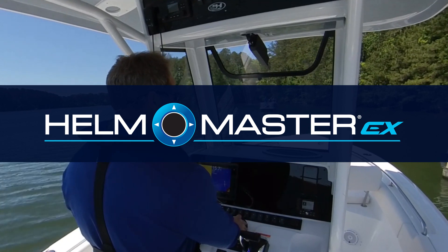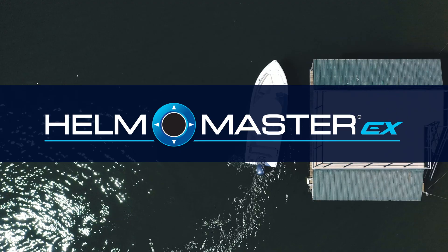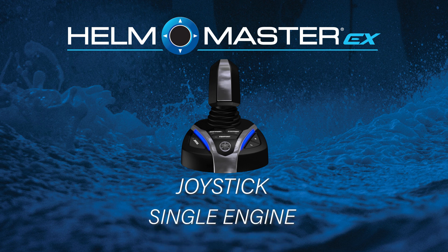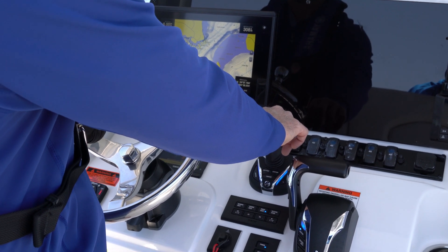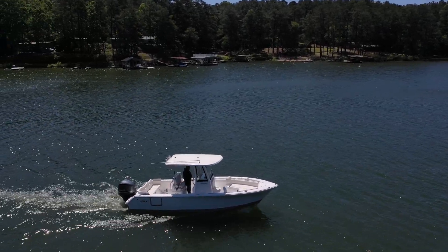Helmmaster EX brings unparalleled benefits to your boating experience, so it's important that you know how to access and use them. In this video we will cover the joystick function of the Yamaha full maneuverability package for a single engine application. Maneuvering using the joystick brings a new and innovative way to control your single engine boat that has never been available before.